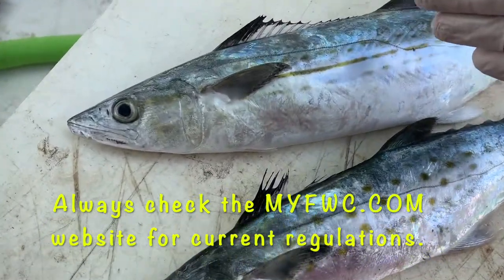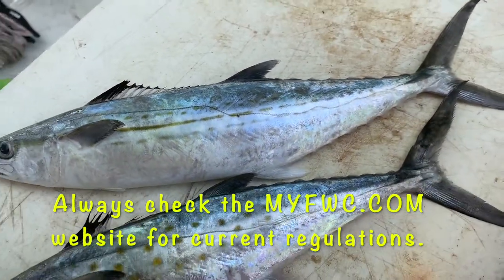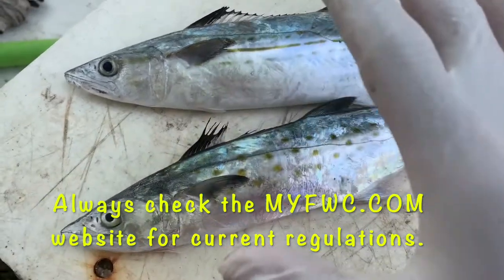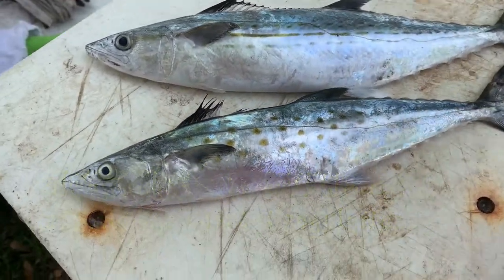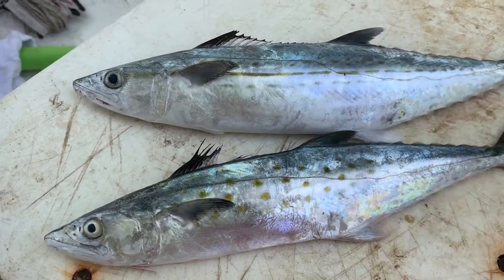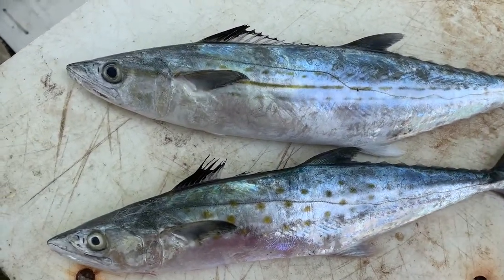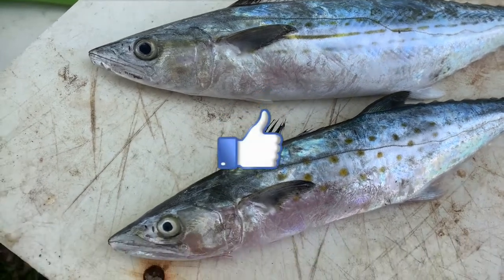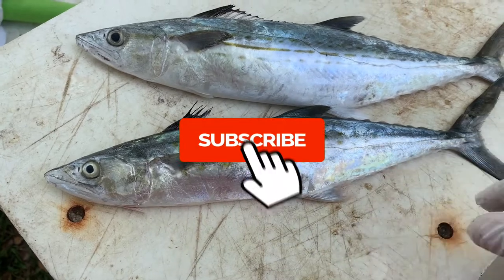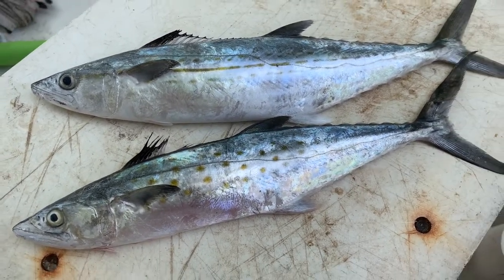Cerro mackerel have no current size limit and no bag limit restrictions, so if you catch Cerro mackerel you can catch as many as you want — and that's a great thing. These small mackerel are very good to eat. They're a little on the oily side; you'll want to take the bloodline out when you fillet them. These are fish you can catch on the beach. Hopefully you enjoyed this quick video — give me a thumbs up, don't forget to subscribe to the channel. I'm going to fillet these and make some dinner for the family later on this evening.